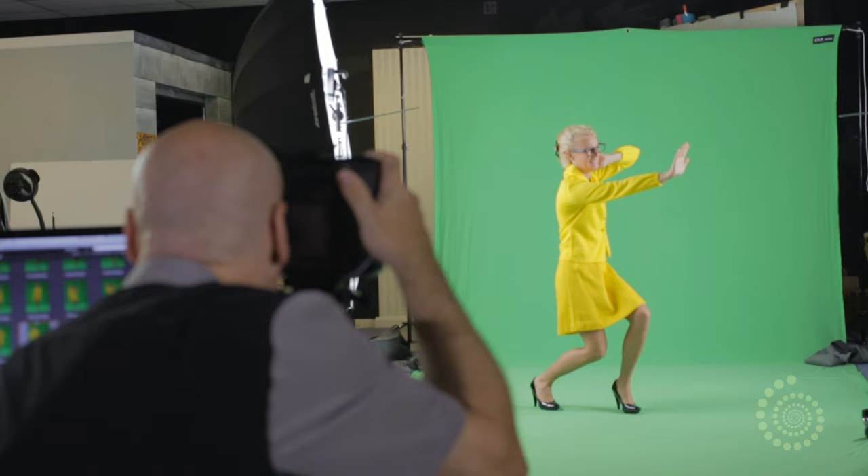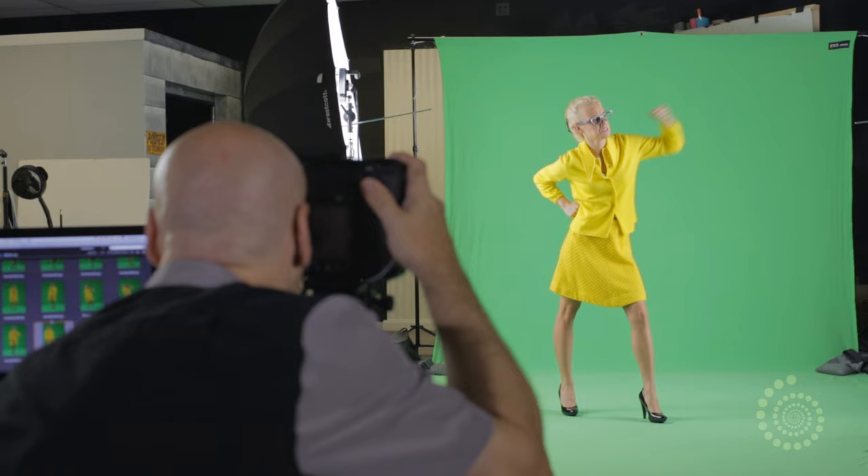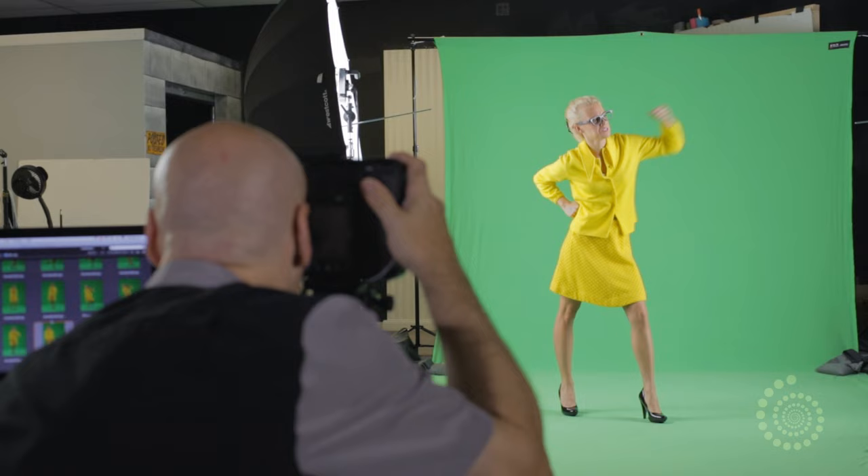Let's have you do a few where you're going to interact with yourself — kind of cowering in fear of the one beside you. Now the opposite: you're going to throw a punch at her. When you throw the punch, I'm going to get you to hold it. So once you've swung, hold that pose.